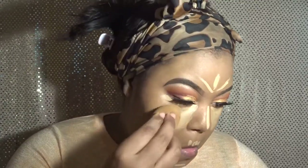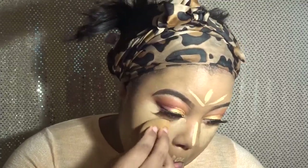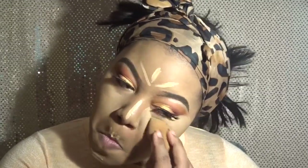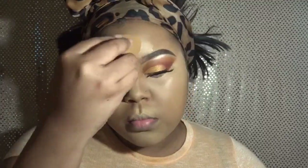Now I'm going in with my Laura Mercier Flawless Fusion concealer — I did receive this from Influenster complimentary. I never reviewed it, which is probably why I haven't gotten a box since. This concealer did amazingly well. The last time I used it I didn't like it as much, but I think that's because I used a different foundation. This time I liked it — when I started blending it out it blended very well, so this is going to be probably one of my staple products.